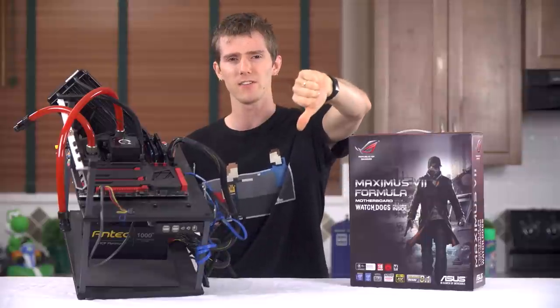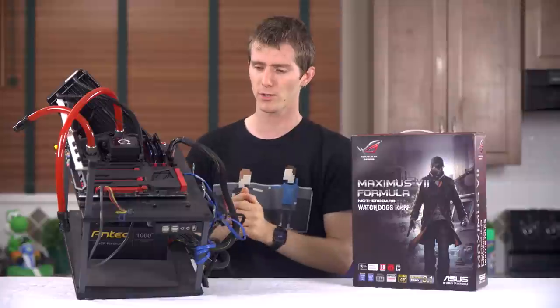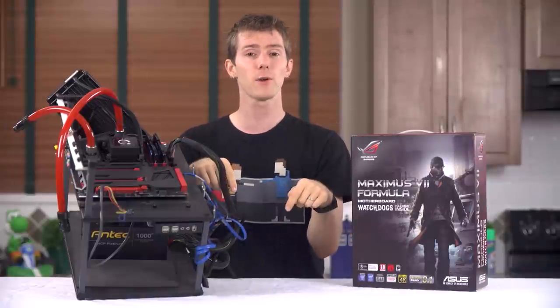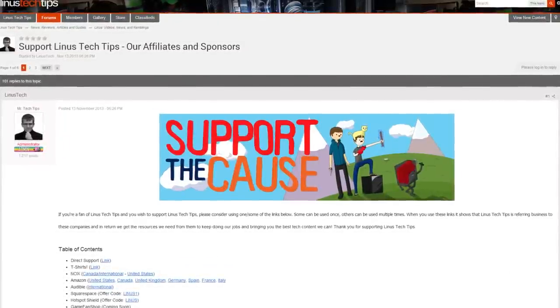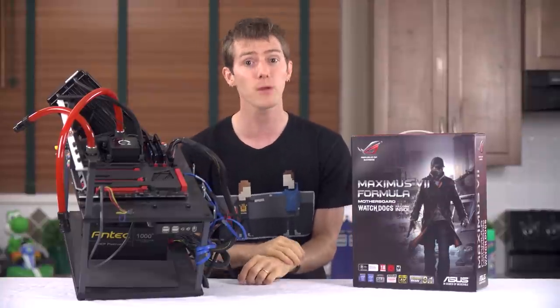Guys, like this video if you liked it, dislike it if you disliked it, leave a comment letting me know if you have any suggestions for future videos. Check out the link in the video description to support us — you can give us a monthly contribution, buy a sweet t-shirt, or change your Amazon bookmark to one with our affiliate code so we get a small kickback whenever you buy things on Amazon. Thanks for watching, and as always, don't forget to subscribe.